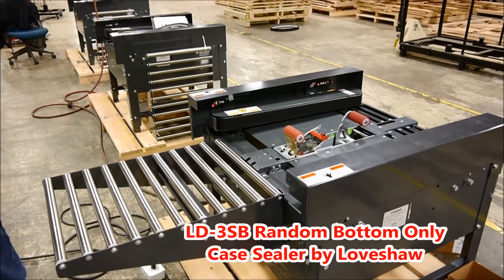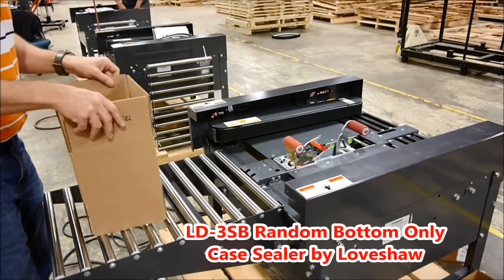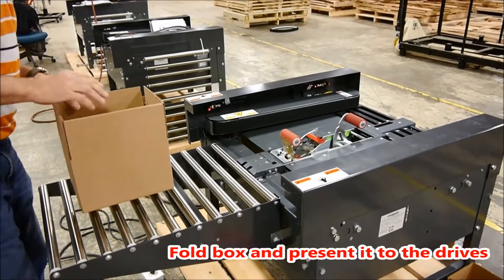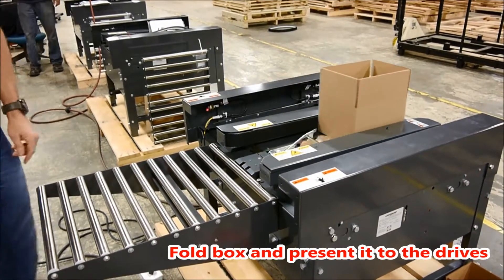This is the LD3SB, random bottom only case sealer by Loveshaw, and is used to assist the operator in erecting and sealing the bottom of a box. Start by folding the bottom flaps of the box, place it onto the roller bed pack table, and present it to the belt drives.